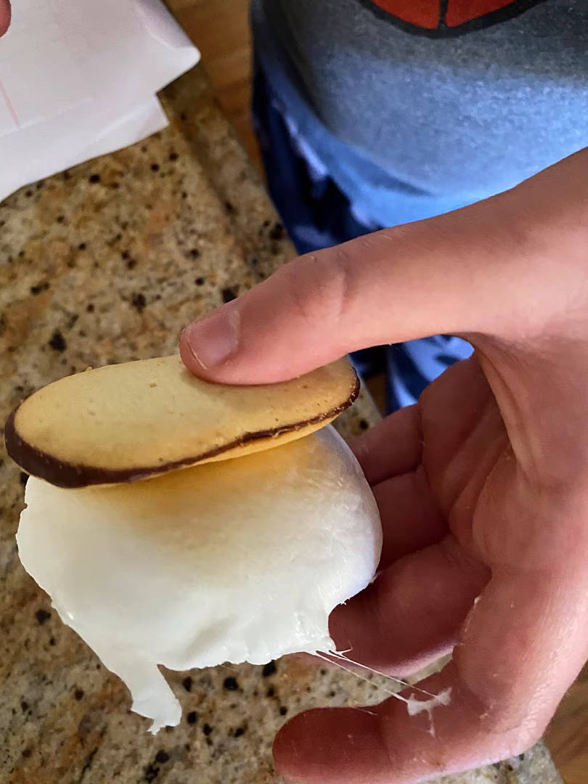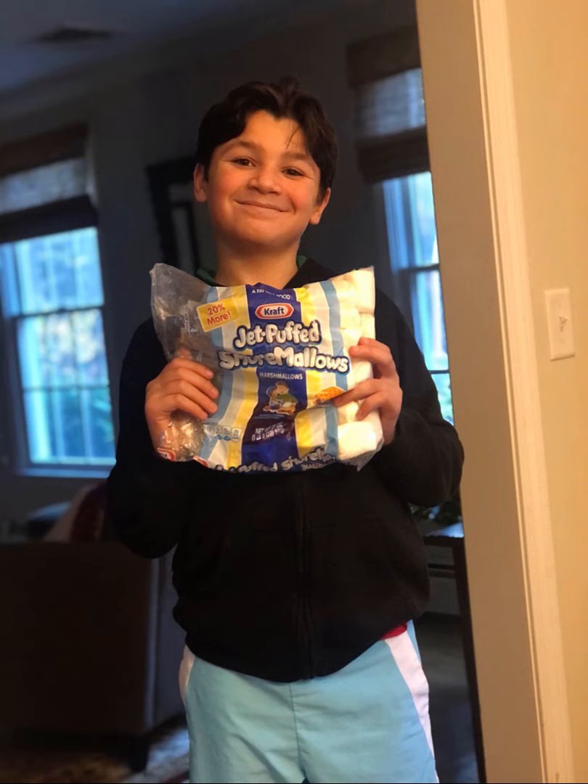In conclusion, after comparing three methods for cooking marshmallows indoors, I believe using the toaster oven is best. I believe it's best because like cooking in the oven, it was gooey, warm all the way through, and toasted evenly, but took less time.